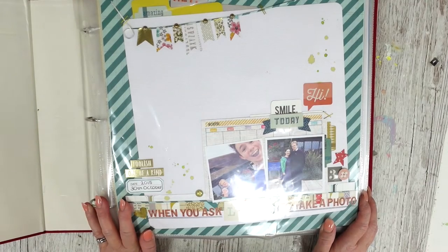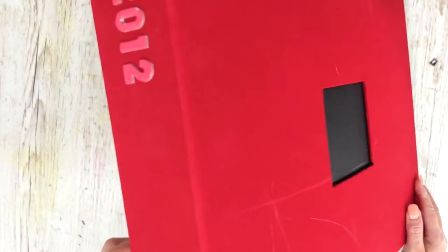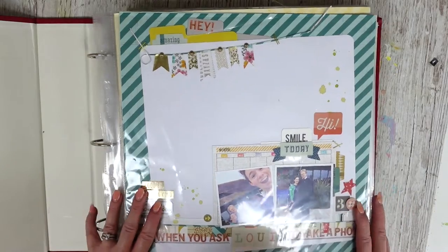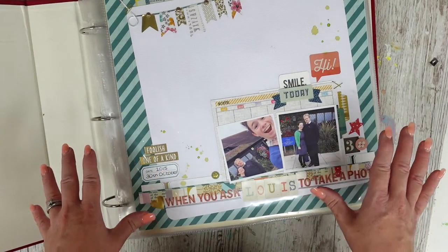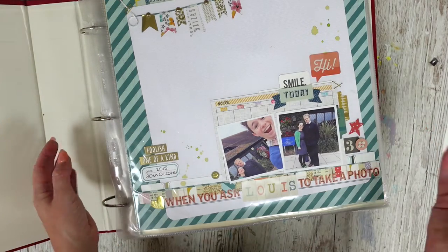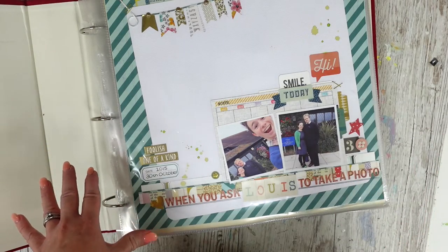Hi there, welcome back to It's Only Paper. I'm Lisa and today I'm going to be doing a flip through with you of my 2012 scrapbook album. I like doing these flip throughs — it's really fun. I was just going through it and it's really nice looking through your old work. It just really inspires ideas; you see things that you used to love doing that you forget that you did.